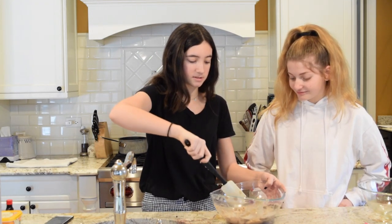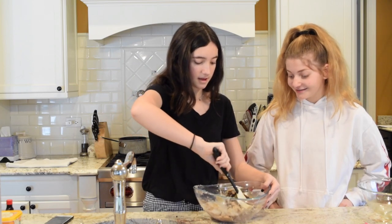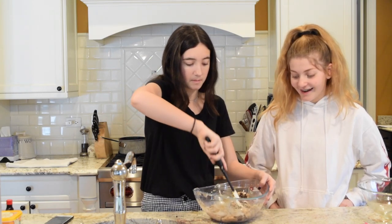This is how much the recipe told us to put in. Half a cup. We might have to add more. Look at how good this dough looks!